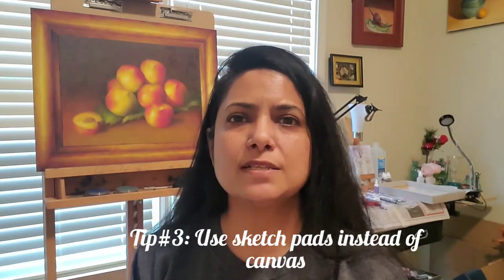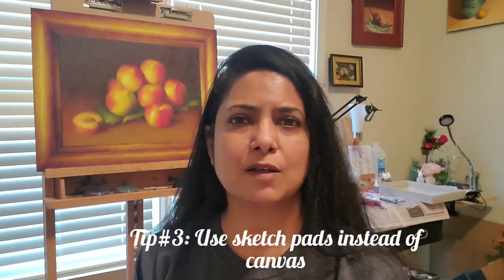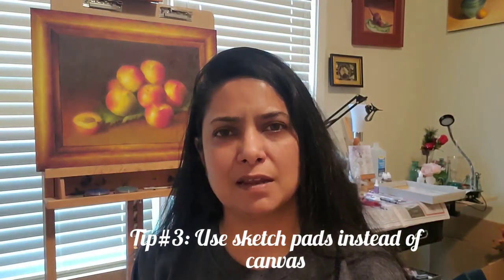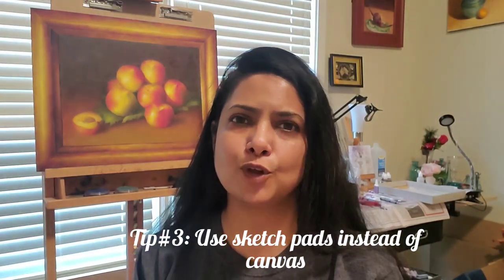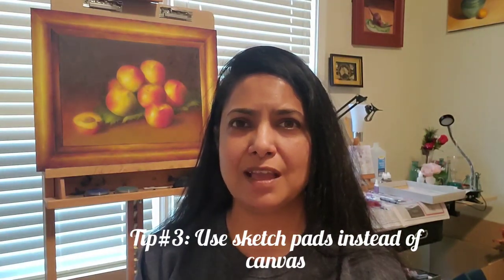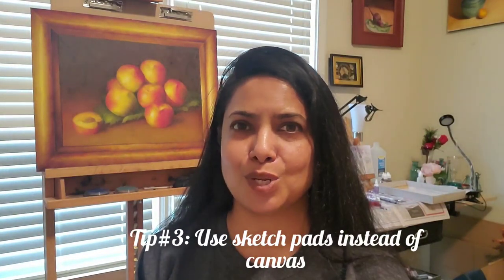Not only are these inexpensive, but the wide variety lets you play with different surfaces, textures, and mediums to find what really resonates with you and what you're enjoying. Because these are inexpensive, you'll be less fearful of making a mistake — and that's what really allows your creativity to blossom: not having the fear of making a mistake. Those are my three tips for today. Try them out and post in the comments or send me a message to let me know how it goes. Thank you!